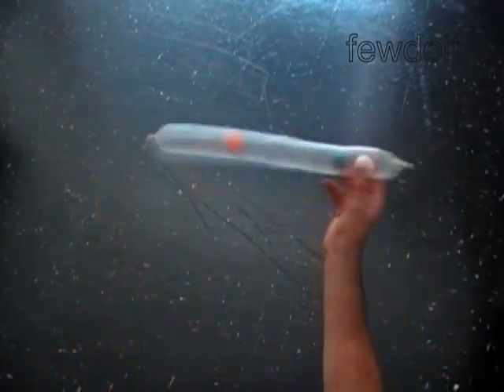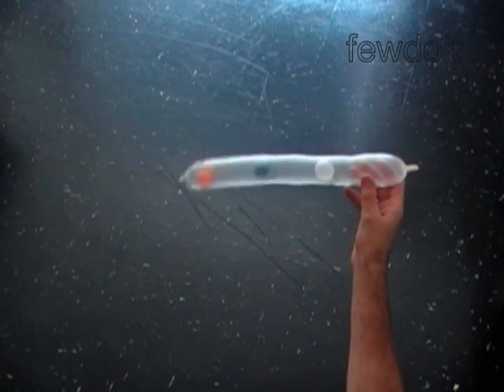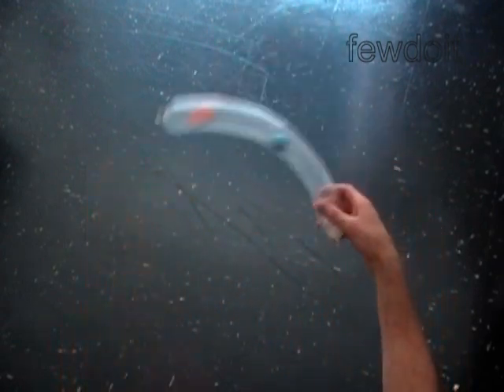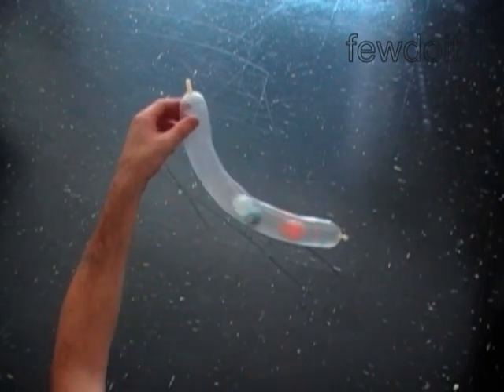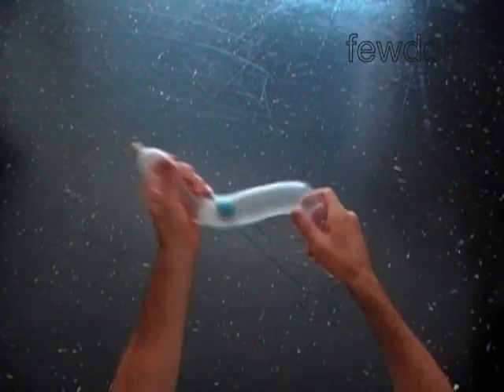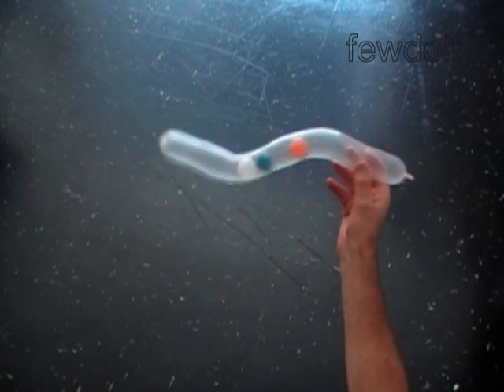Congratulations — we have made the rattle! Surprisingly, this noisy toy is more popular among adults than kids. It is a fun toy by itself. We can bend it into different shapes, attach it to a clown sculpture so it appears like a clown jockey, or shape it into a letter S.